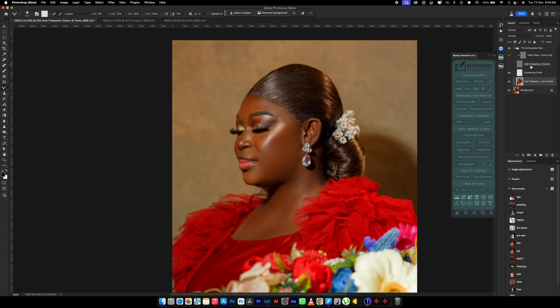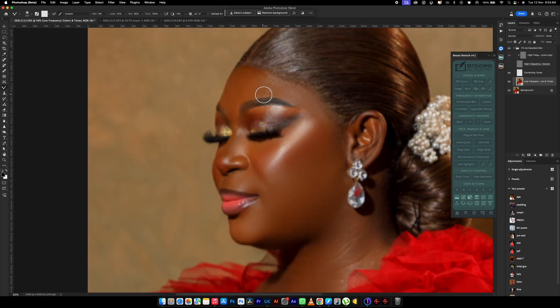Once my frequency is turned off I can see these things very well. It's because once you brush a particular area, if there was a little detail there, the details will go off — it will be looking as if you're smoothing the image. That's what frequency separation will do to your image, no matter how much your radius is — it will still look like you're smoothing the image.